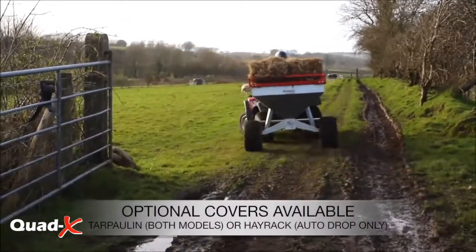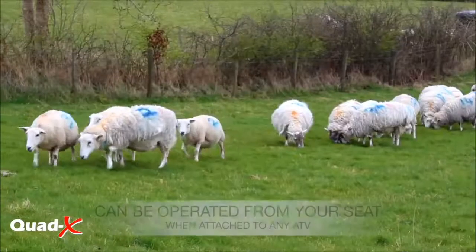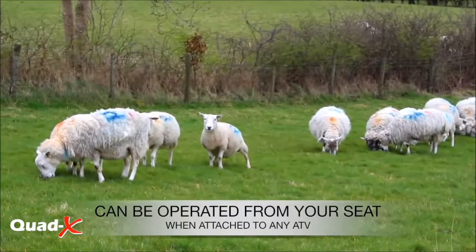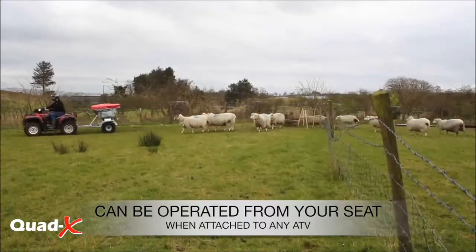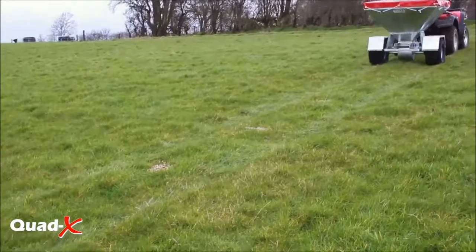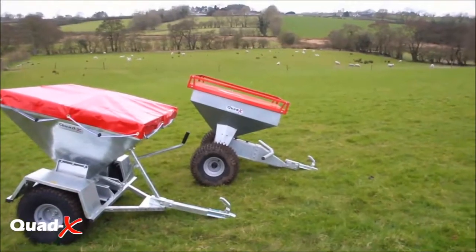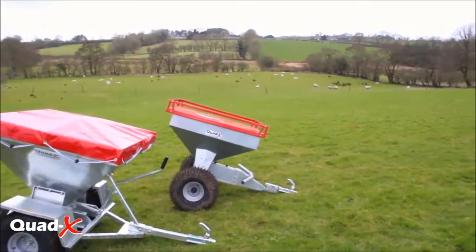A Quad X stock feeder can be easily attached to any ATV, UTV, Jeep, or towing vehicle, making it ideal for any farmer. At the forefront of ATV innovation and with 25 years of experience, the Quad X stock feeder range stands apart.